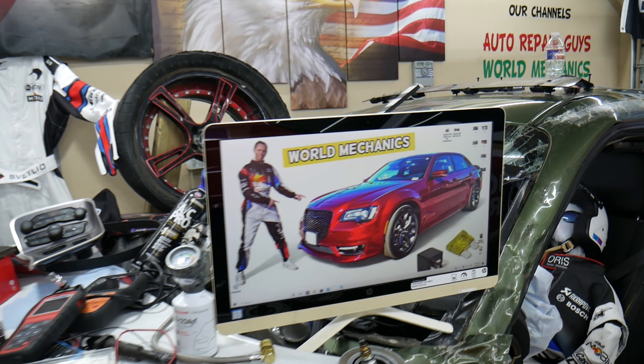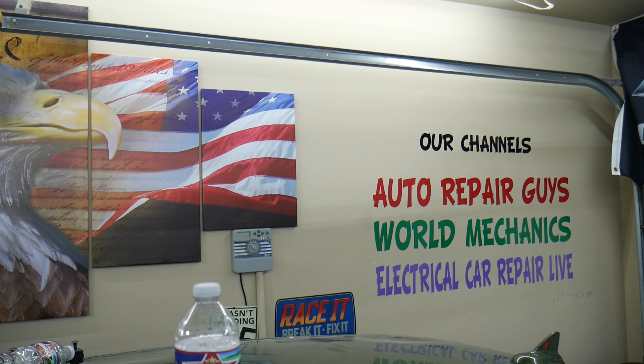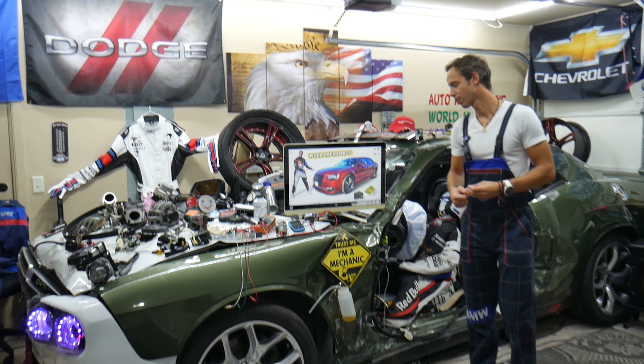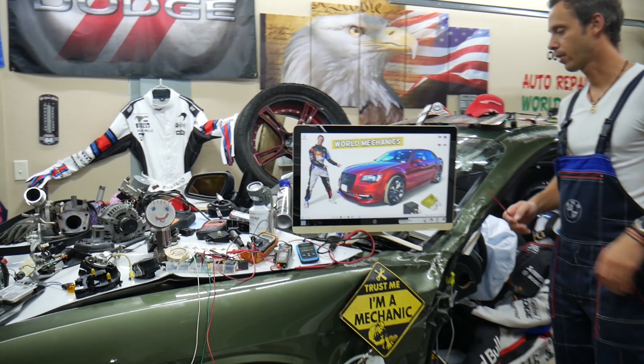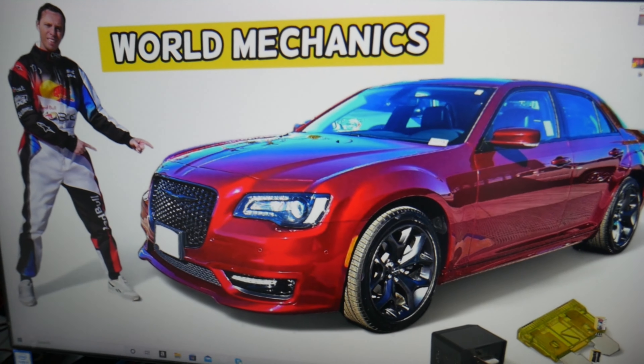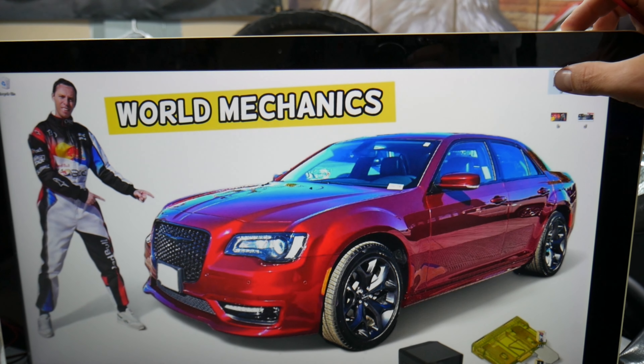Check out our YouTube channel — we have more than 15,000 free repair videos that can save you thousands of dollars. Now, where can you find the fuse for the central locking, also known as door locks or power locks? We'll demonstrate on this generation Chrysler 300. There are many fuse boxes in the car, but the one we're working with is the fuse box located in the trunk.